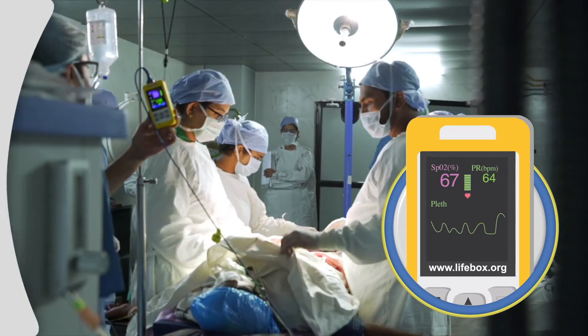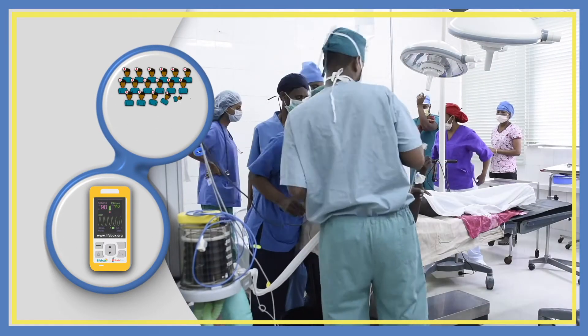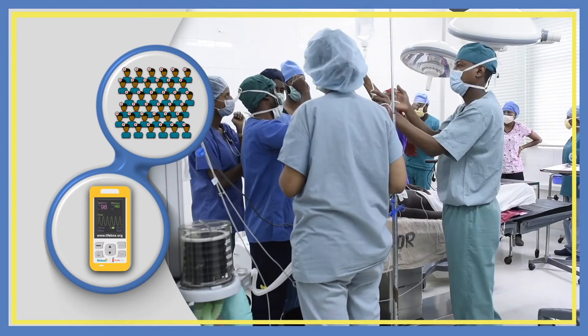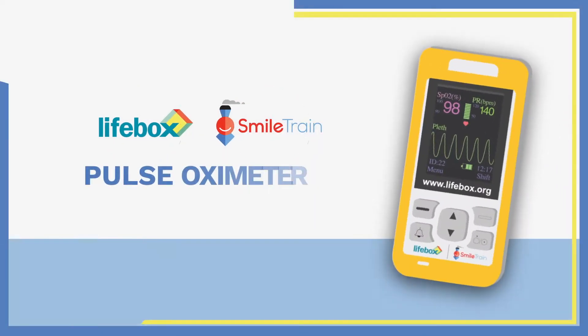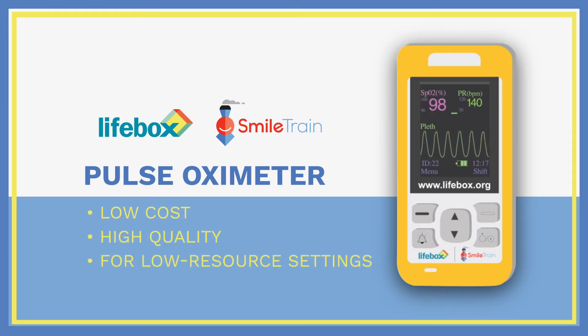A single pulse oximeter can keep thousands of surgical patients safe each year, yet operating rooms across the world still lack this essential device, putting millions of lives at risk. The Life Box Smile Train pulse oximeter is a low-cost, high-quality device designed specifically for use in low-resource settings.